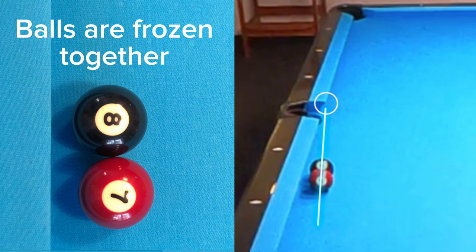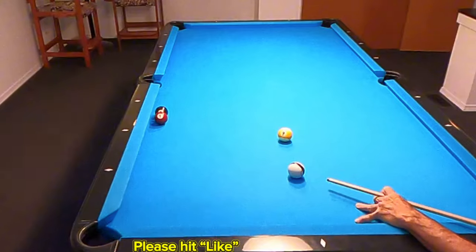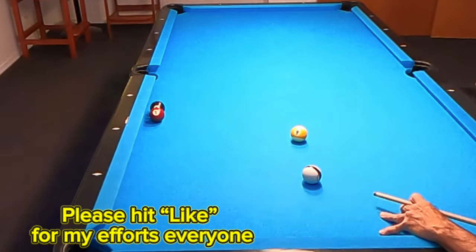Although the seven and eight are not aligned to the corner pocket, those that understand throw can easily make this shot, as we've shown here. So now let's take a look at this shot in further detail.